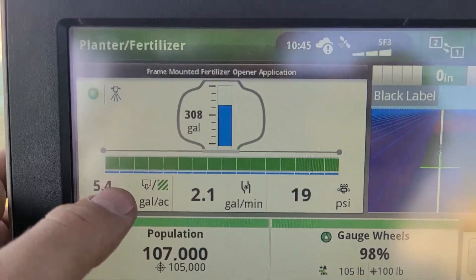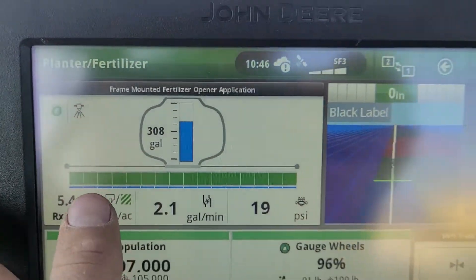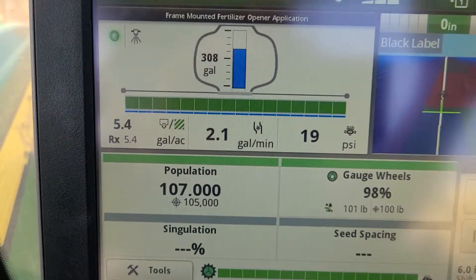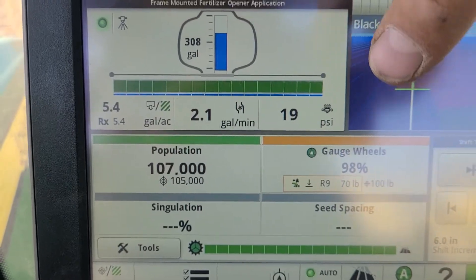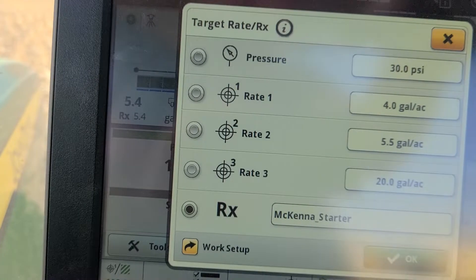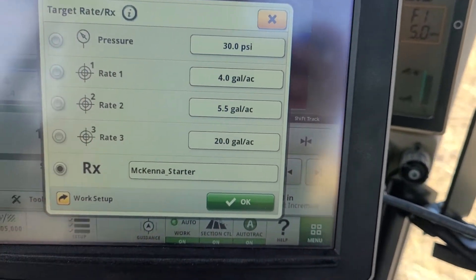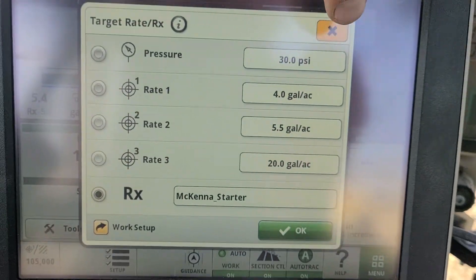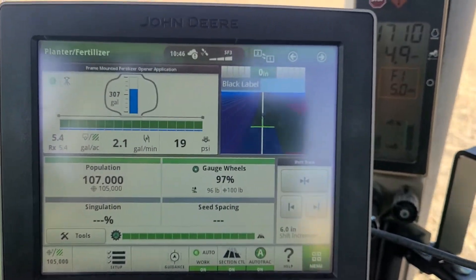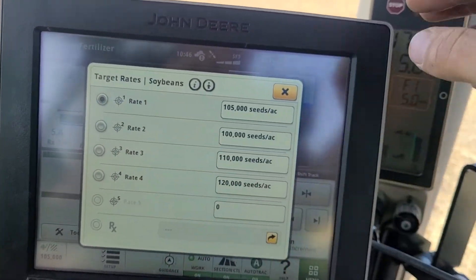On the exact rate flow meter display: green means your rows are active, blue means those rows are hitting their target, and red would mean too high. You can check your gallons or change your gallons by pushing on prescription. We have the prescription set up, but you can set different rates here if you'd like.